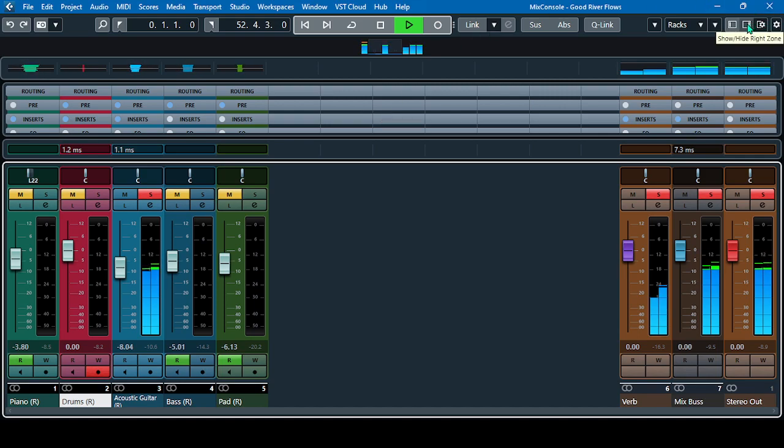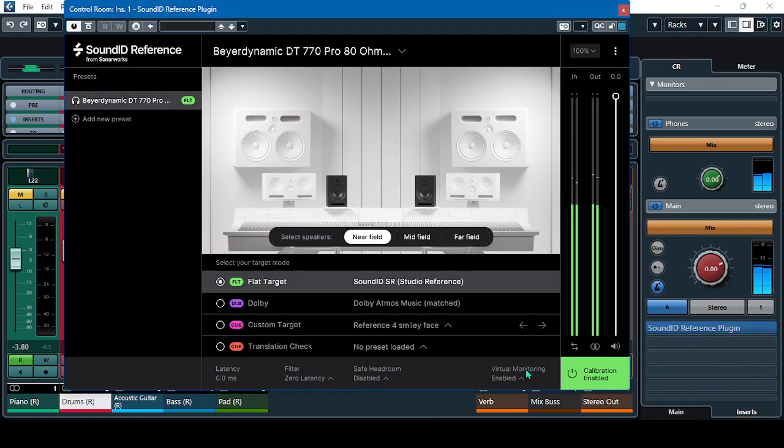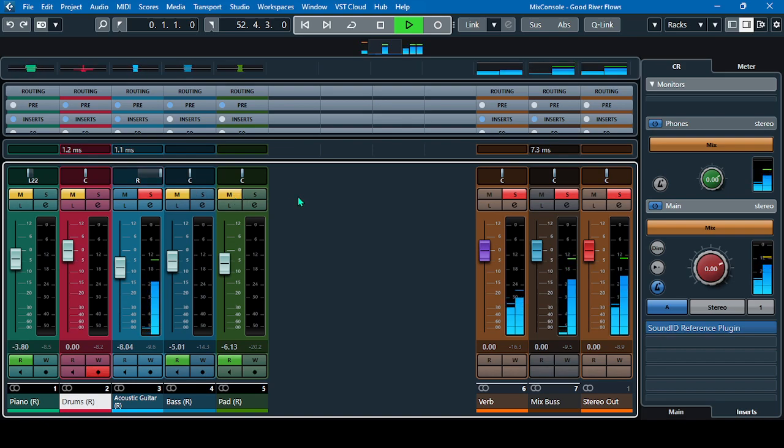Without the virtual monitoring — if I disable this one — listen. It's still enhanced but there's no virtual recording studio effect. If I pan this to the right, you can only hear the music in your right ear. You cannot hear the music in your left ear. If I pan this to the left — same thing — you can only hear it in that one ear.